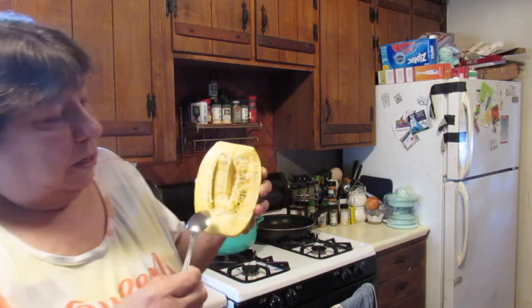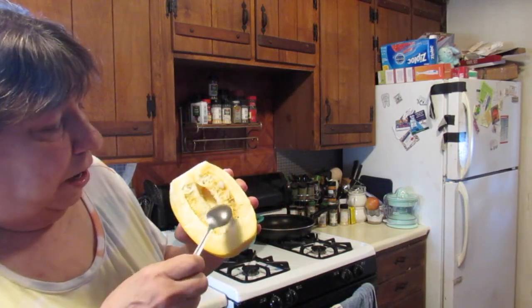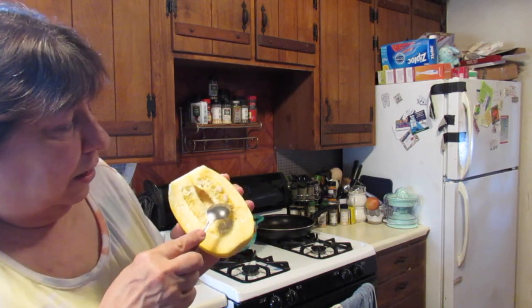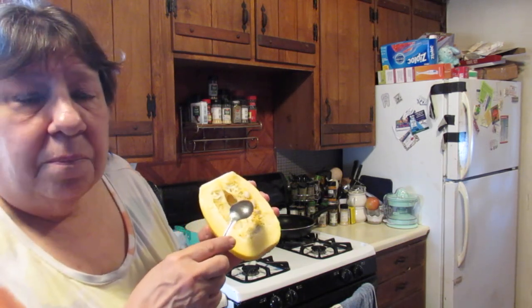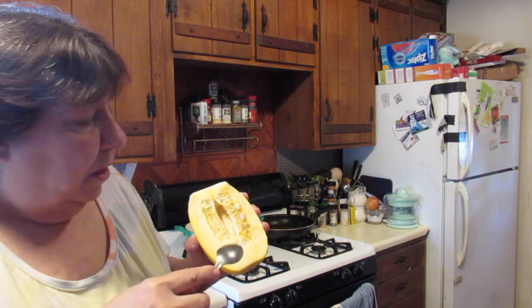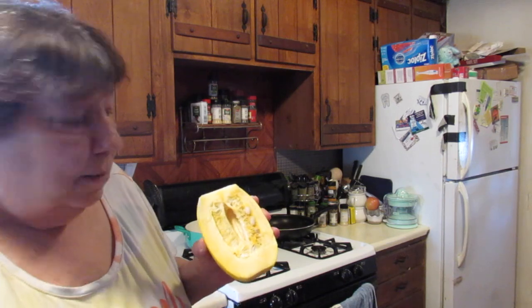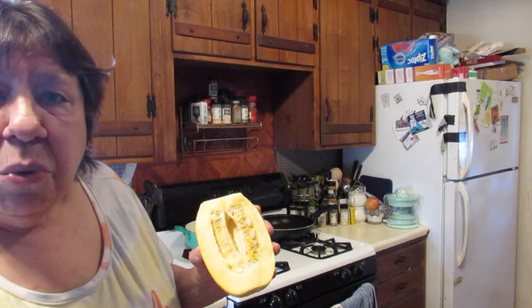Inside you'll see there's some flesh on the inside and you need to take that out. You'll see it's got some seeds in there. Now if you want to, you could take these seeds and lay them out on a paper towel, dry them out, and in the spring you can plant them in the yard — you could have your own spaghetti squashes just growing like crazy. But I'm not going to do that; I'm going to take all this out of both halves.